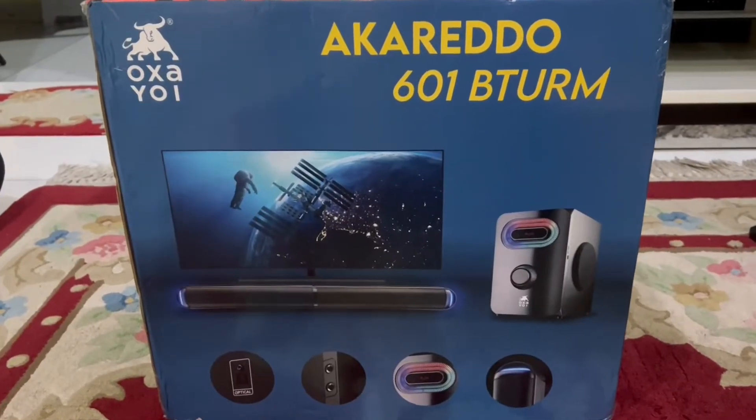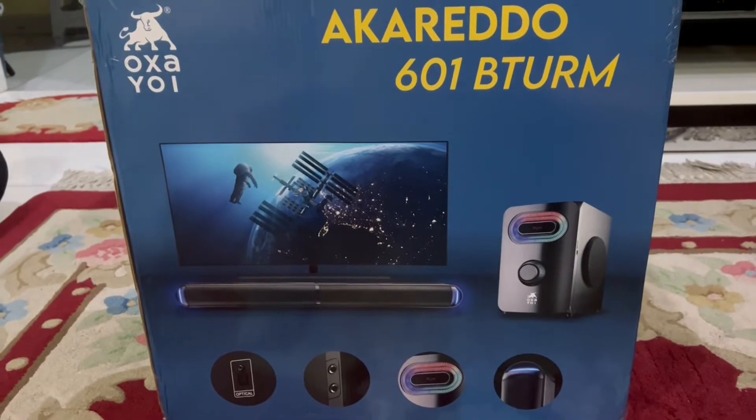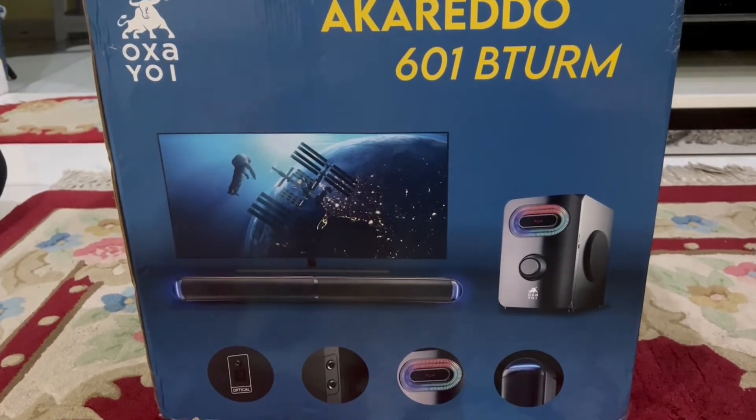Model home speaker yang aku nak review ni, iaitu model dia adalah Alcredo - mungkin aku salah sebut, korang boleh baca. Mungkin sebutan dia salah ataupun betul macam aku sebut - Alcredo 601, model tahun 2022. So, tanpa membuang masa, jom lah Amby tunjukkan pengalaman unboxing speaker daripada Osayoi Alcredo ni.